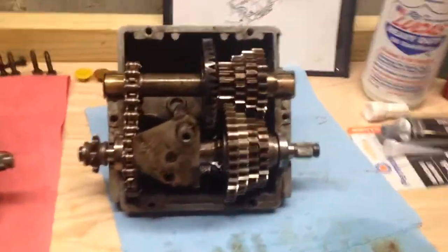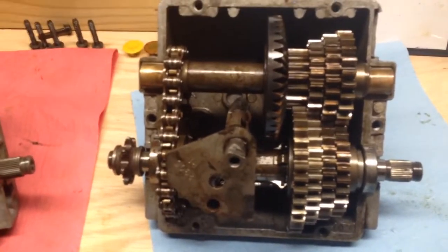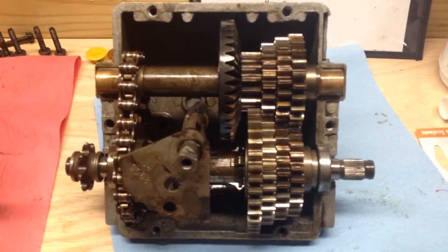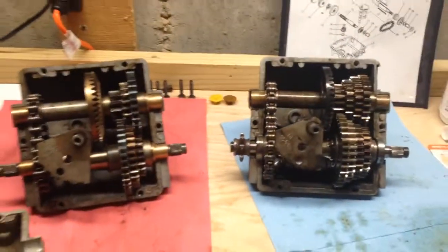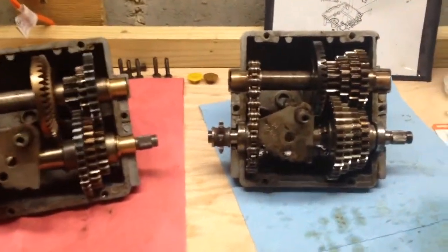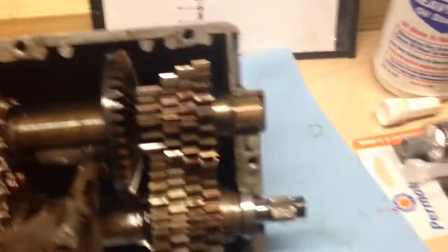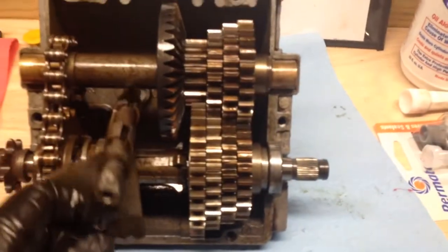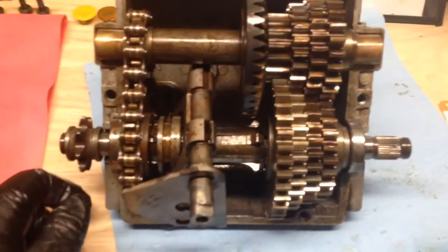Tonight I will drill out the hole — as I said — for the so-called neutral safety switch to become a backup light switch, so when I'm in reverse on this four wheel drive I can have backup lights. I also forgot to mention: on the four speed you'll see it's got roller bearings here versus bronze bushings, which is a nice feature that I didn't have to modify — those were on this transmission already.